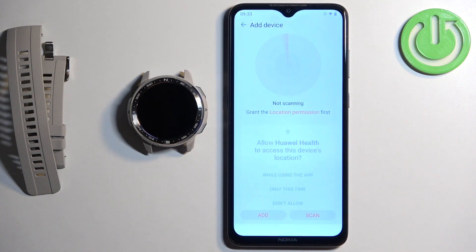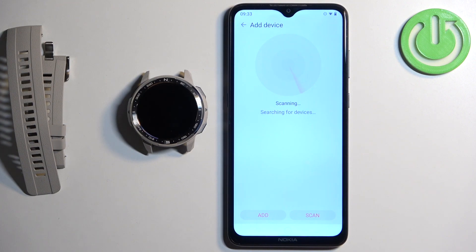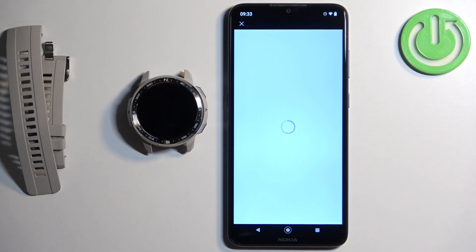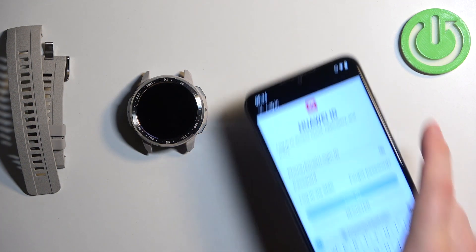Tap on devices, then tap on add device and allow the permission. As you can see the app has detected our GS Pro watch. Tap on connect. You will probably be asked to log in to a Huawei account at this point, so go ahead and log in.